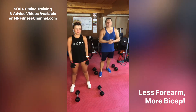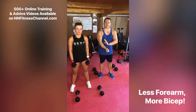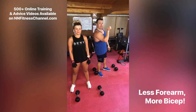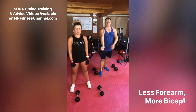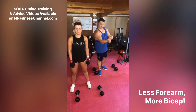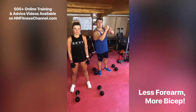So biceps guys, if you want to hit your biceps and you're finding you're getting a lot of forearm activation, a lot of tiring through the forearm when you're trying to do your biceps, the simple tip is just to tip your wrist back slightly. This is going to extend your forearm out and allow your bicep to do a lot more of the load work. If you turn your wrist in, you're going to get more forearm. So straighten your wrist or even tip it back slightly to engage more bicep.